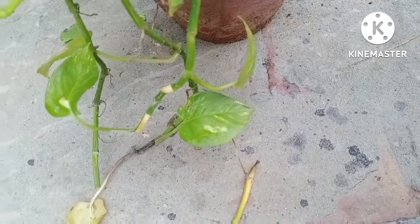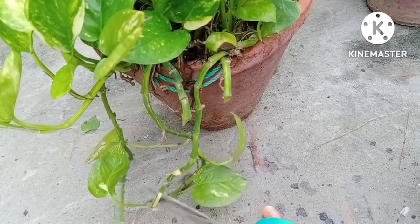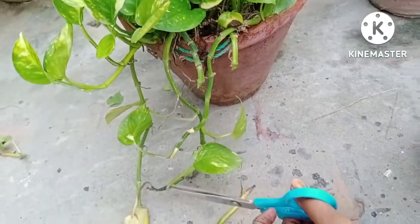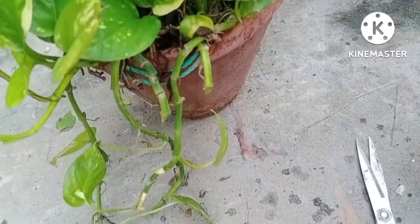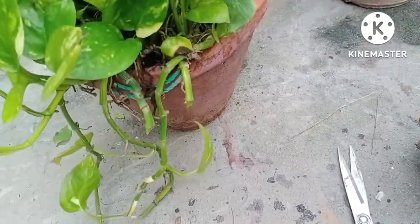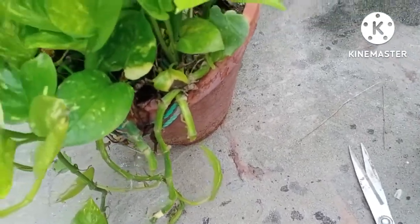The second thing which is very important: whenever these green colored branches with no leaves are appearing, just like I am showing you in this video, just cut down all these green branches. After that, refix all these green branches in the same pot, because right now these branches have no leaves except a few.